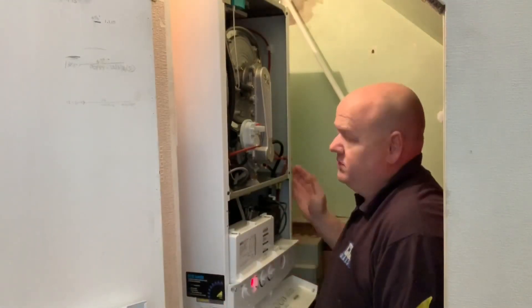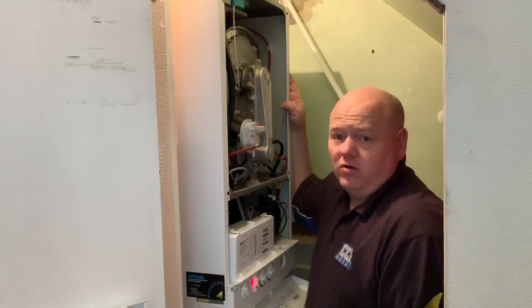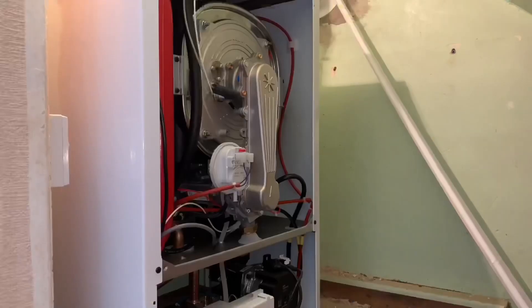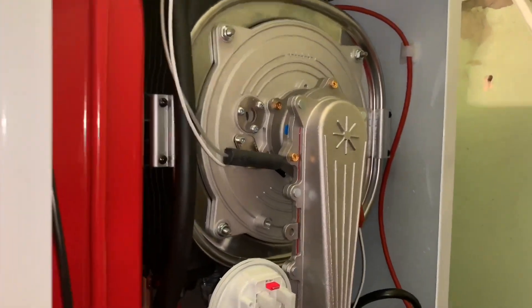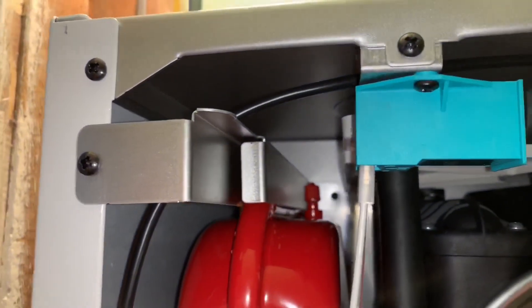I've installed a lot of these boilers and I can only review the ones I've installed because not all installations are the same. But out of all the ones I've installed I have very few callbacks and they're just super reliable. Inside we've got a stainless steel heat exchanger — very reliable, I've never had an issue with one ever. The expansion vessel on these is a little bit difficult to get to; the Schrader valve is there and you've got to take this out to get to it, so that's a little bit awkward.